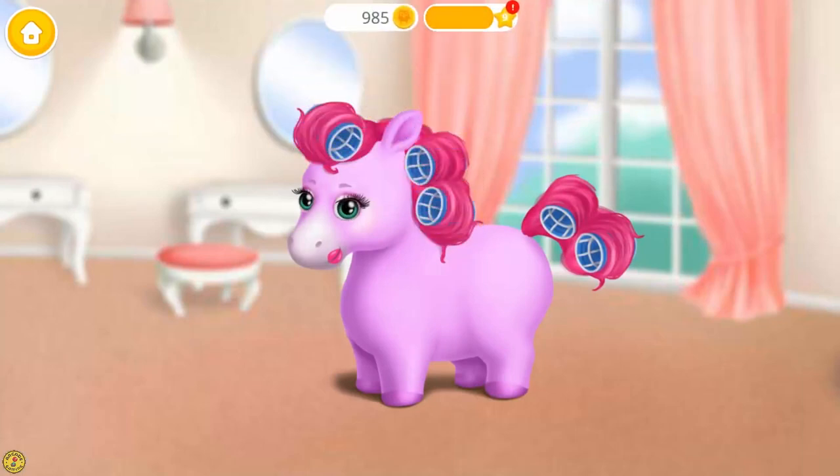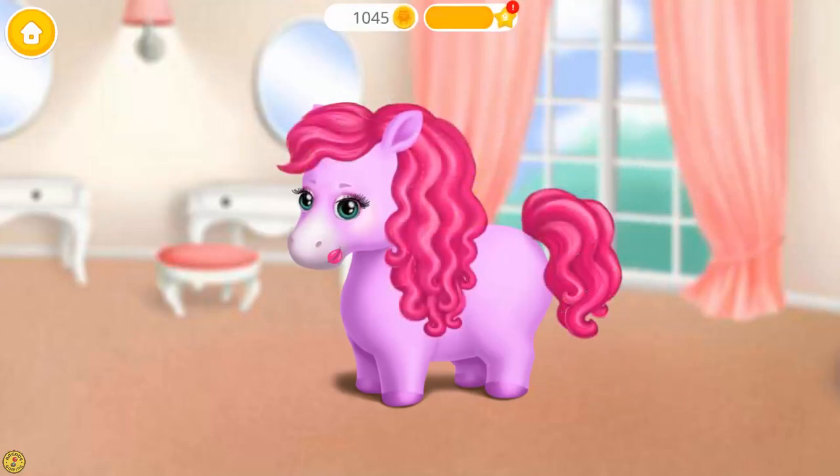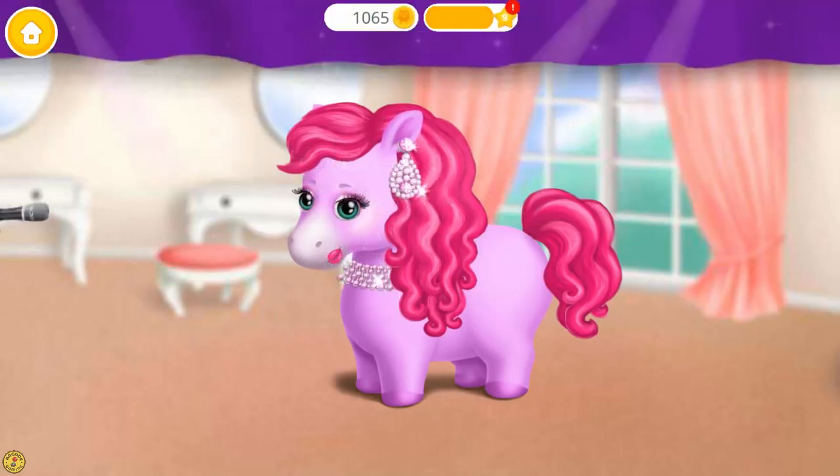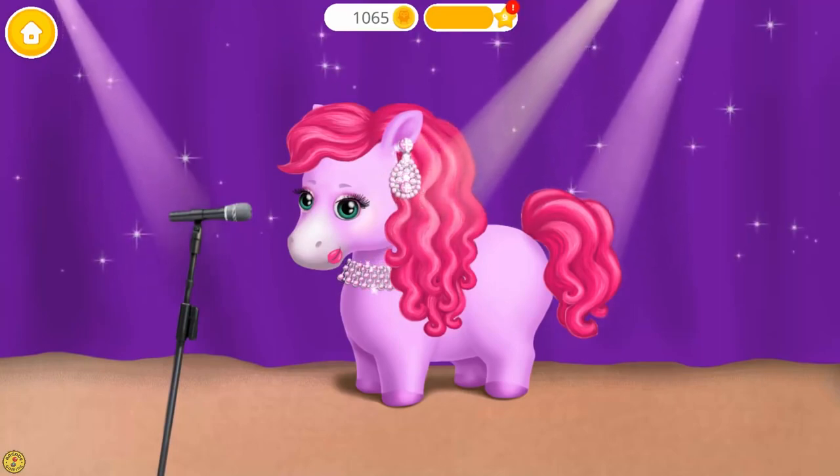Now remove the hair rollers. Wow, look at those curls. Very nice. Add a few accessories to complete my look. Good job. Now I am ready for my concert.